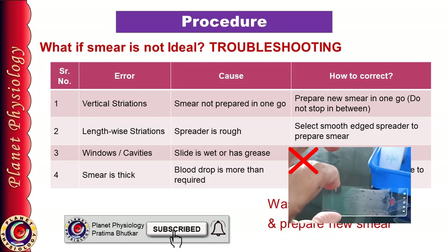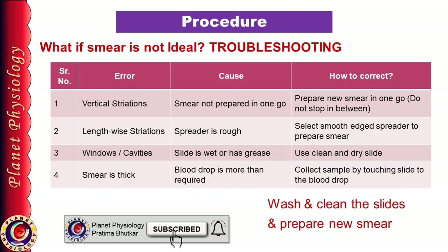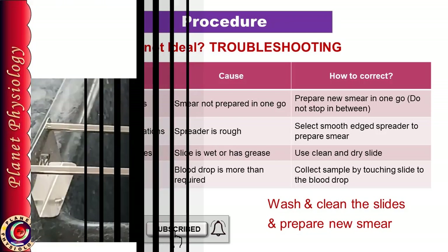The presence of windows indicates the slide was not cleaned properly — either it was wet or it had grease or oil on it. In all such cases, you need to clean the slide and prepare another smear. If you have an ideal smear, proceed with staining. Initially the smear should be fixed on the slide.